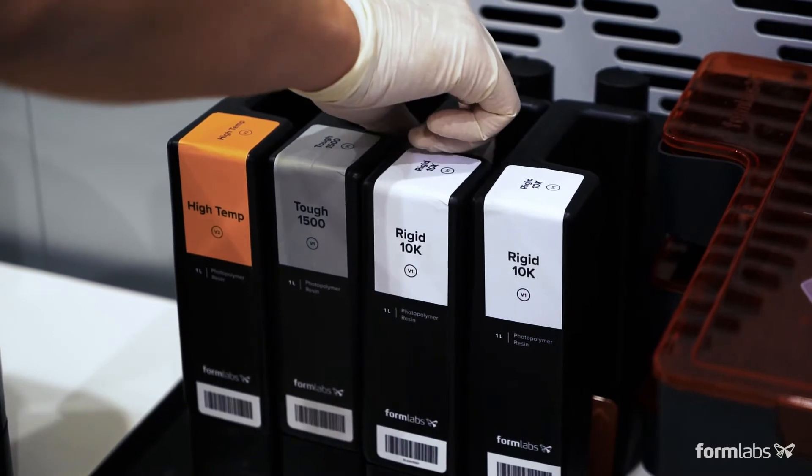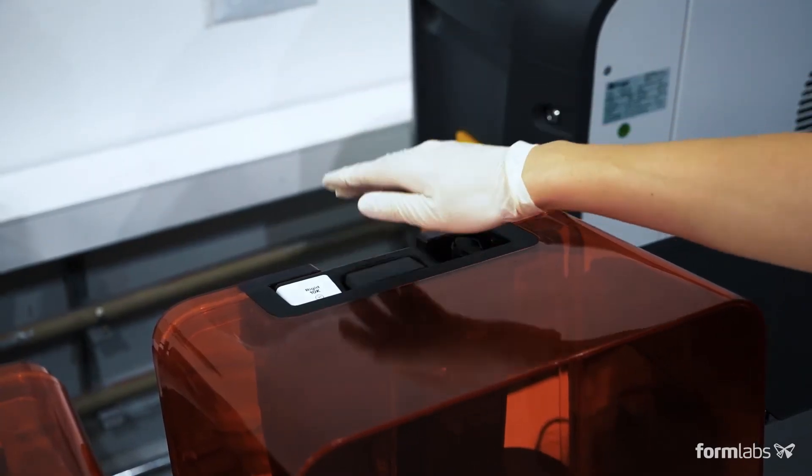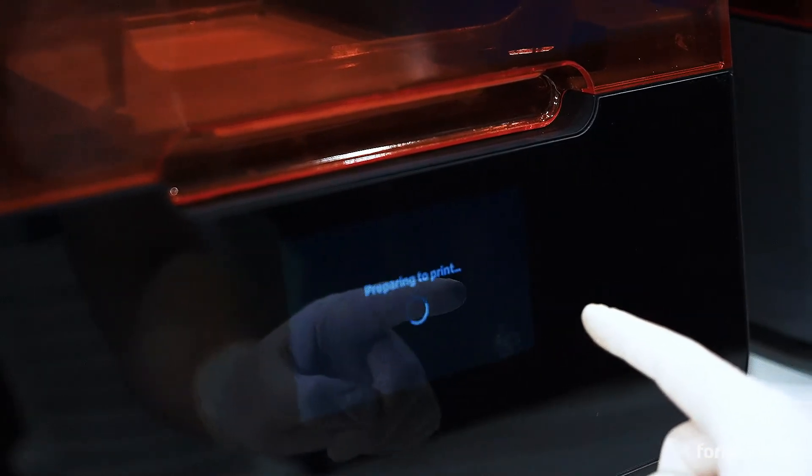Choose a material and begin the print. Rigid 10K resin combines high strength, stiffness, and thermal resistance, making it an ideal material for injection molds.